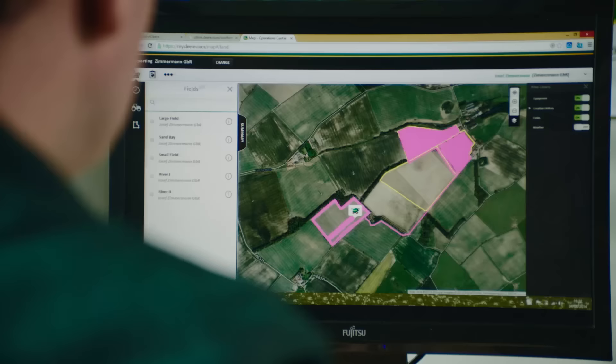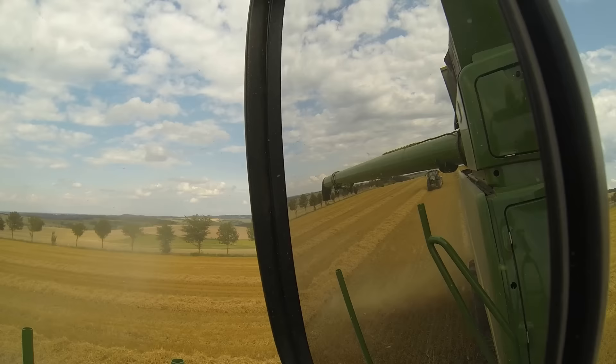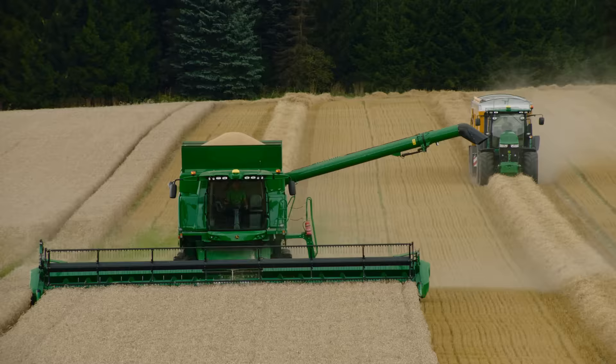John Deere Machine Sync will help to increase the efficiency of your harvesting logistics. It begins with the grain trailer operator being able to see the grain tank levels of multiple combines in the field. Then he can either be called by a specific combine who wants to unload, or simply drive to the machine with the fullest grain tank.